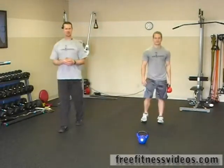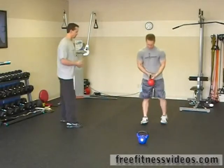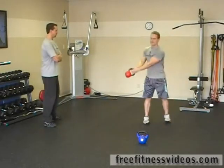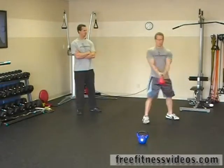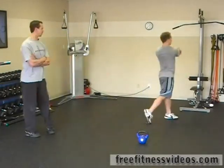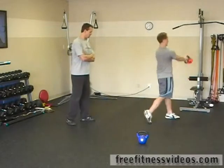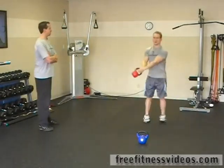After you've finished the lunge patterns, you're going to go right into the kettlebell scoop. Take that kettlebell, step, pivot, and swing away. It's really important for the forward leg to pivot — that's going to release your hips and give you better rotation.